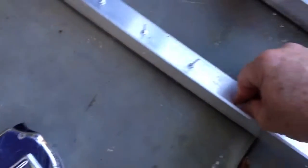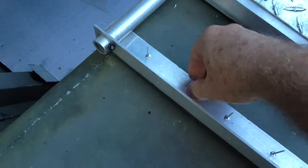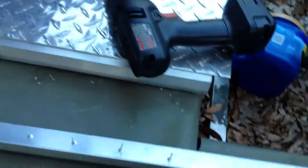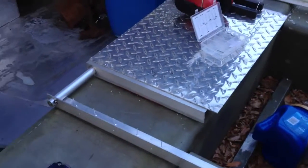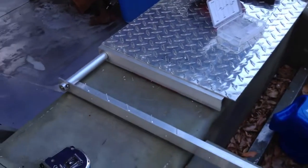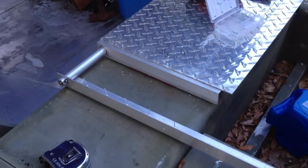So this is the port side, and you can see that we got the rivets in their little holes. We don't have them popped yet because we've got to clean things off. The next step is to clean off the stuff underneath it.